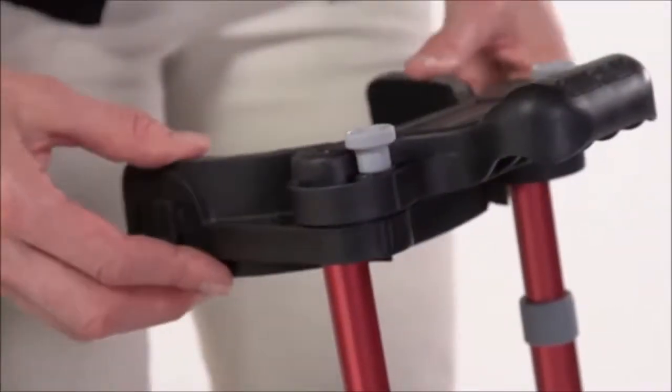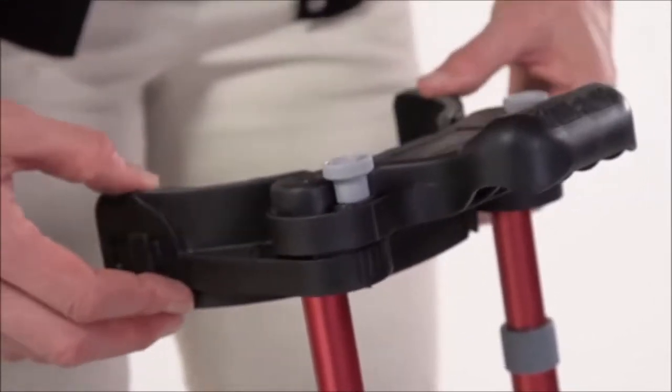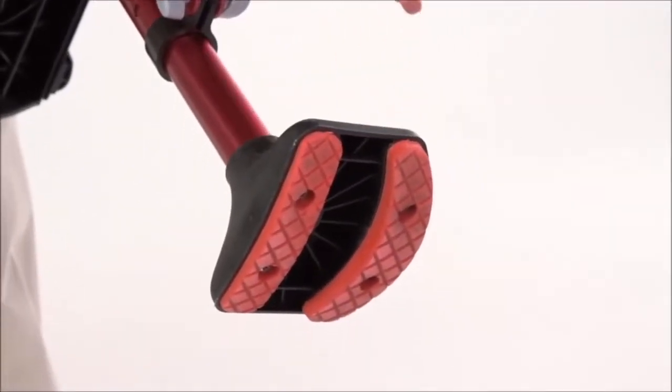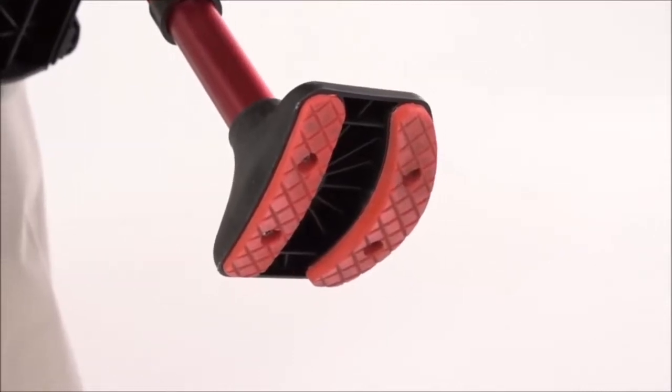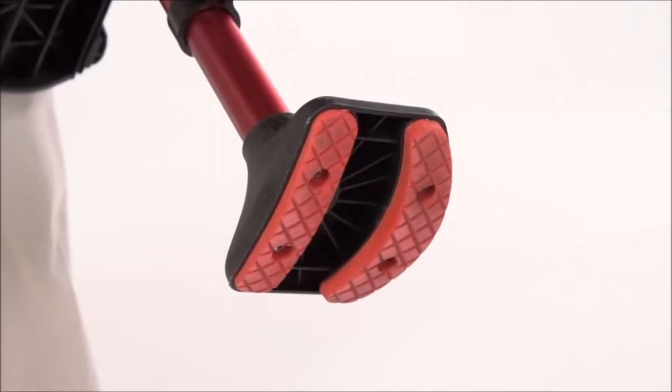Make sure the thigh support thumb screws are loose and that the supports can rotate. The next step is really important: orienting the foot for left or right leg use. The adjustment is easy and intuitive. Make sure that the curved edge is towards the outside. So if you're setting up your crutch for your right leg, then the curved part goes towards the right. For the left leg, it's the opposite. This is a critical safety feature, so make sure that you have it correct before you go any further.